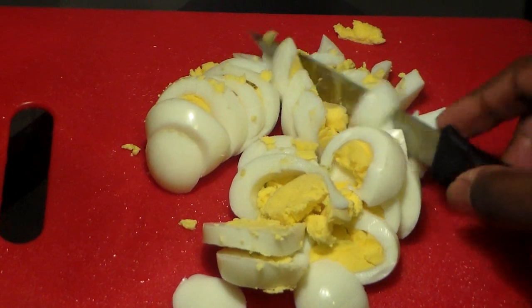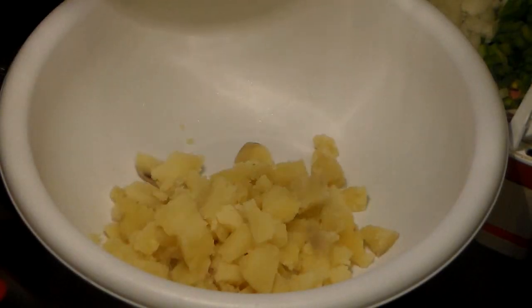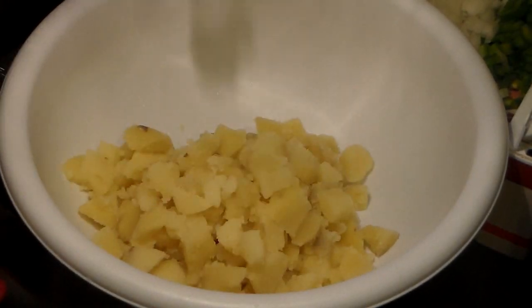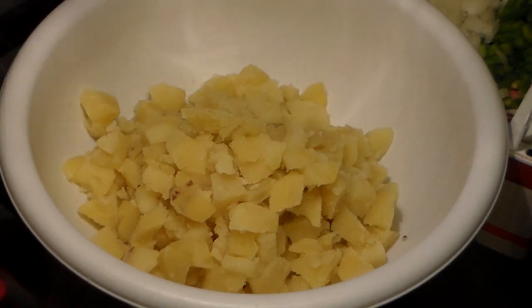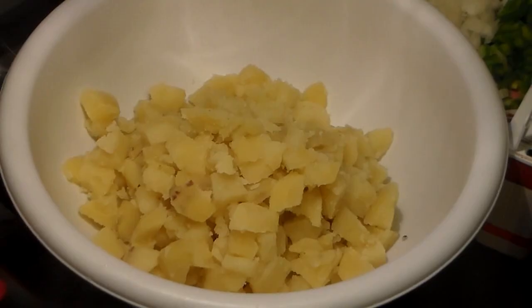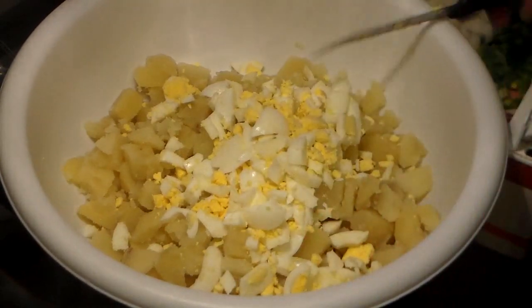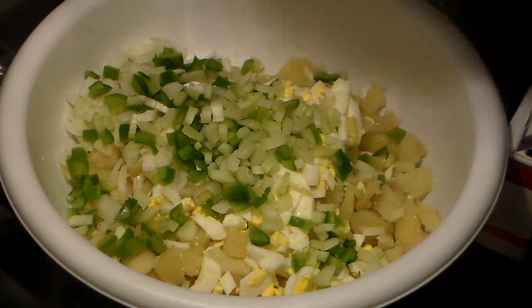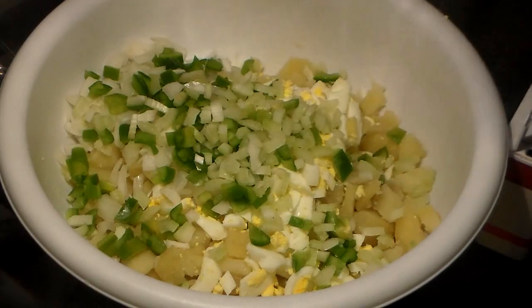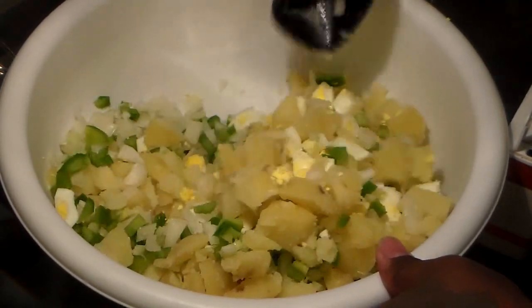You want to dice your eggs into really small pieces like that. I do add the egg yolk to my potato salad — it helps stretch the potato salad. Get a big mixing bowl and add your cooled potatoes. I'm going to show you how I combine all my ingredients. Add the eggs, then add your vegetables: your diced celery, green bell peppers, and onions.